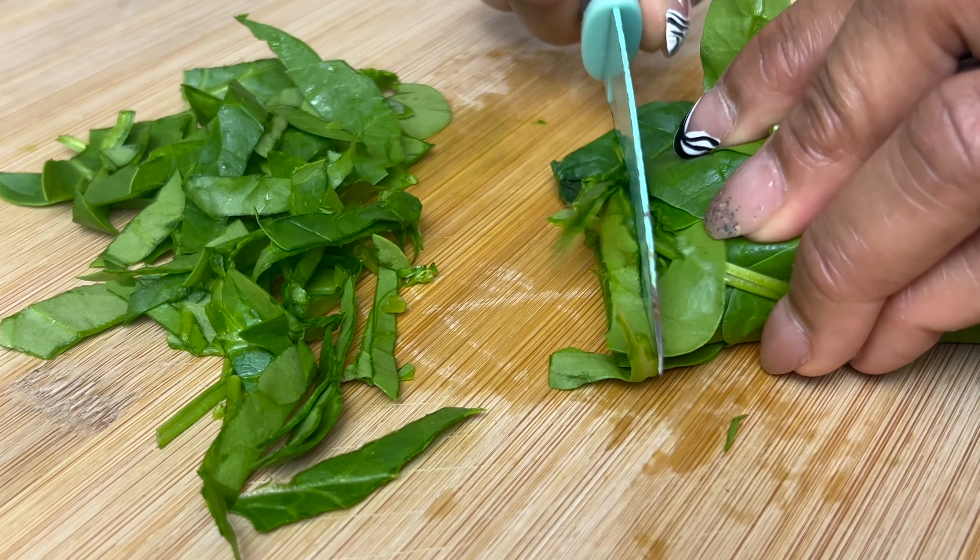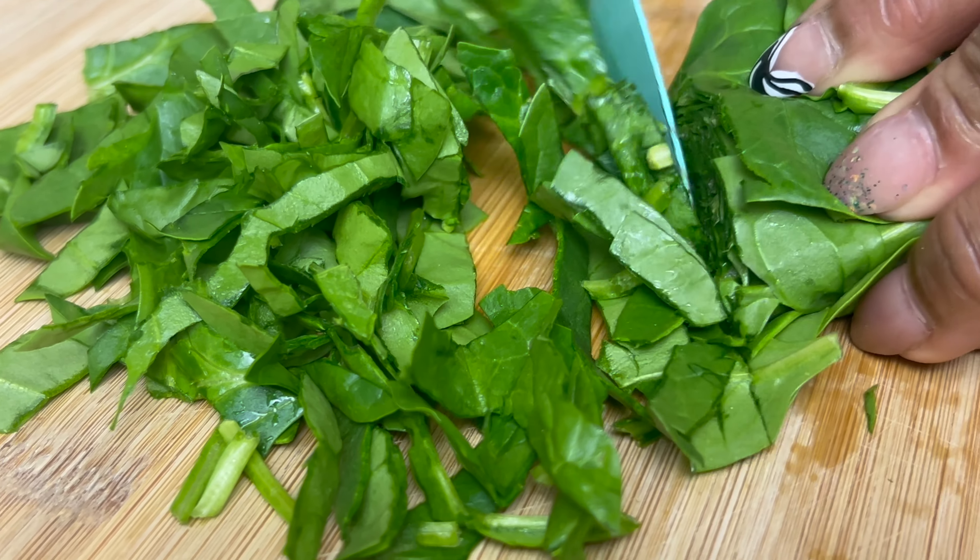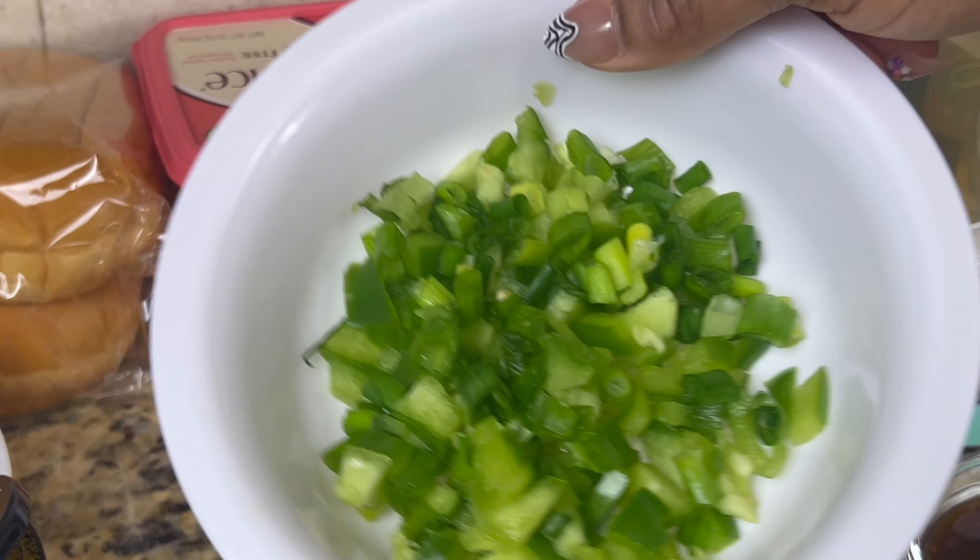Next, I took about a cup to a cup and a half of fresh spinach leaves and rolled them together in a bunch, then chopped them into small slices.